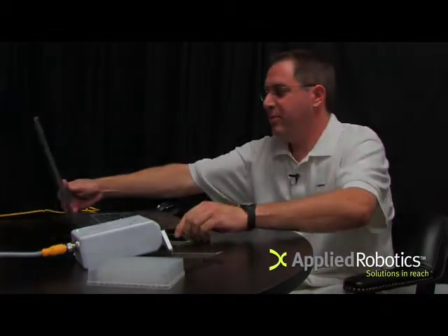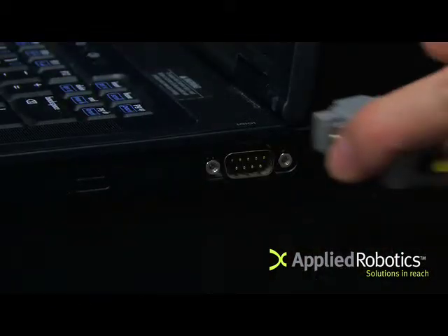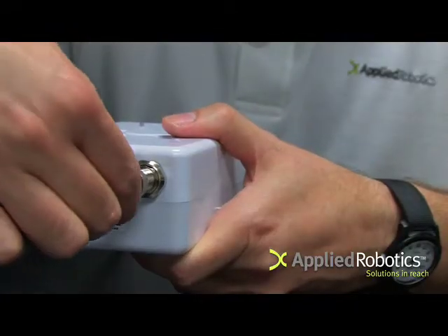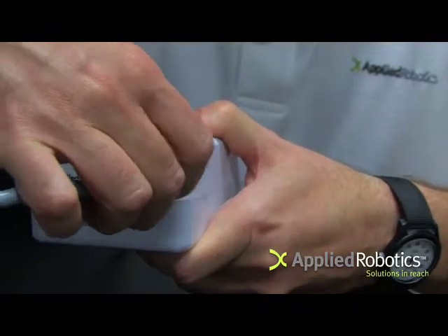Hi, I'm Mike Bowman from Applied Robotics and I'm here to show you how to get started with a smart gripper. First you need a computer with an RS-232 port. Connect 24 volts DC power and RS-232 to the smart gripper.